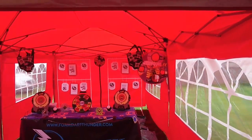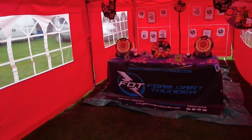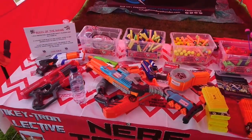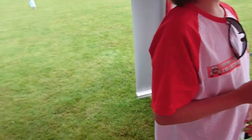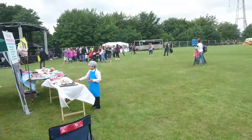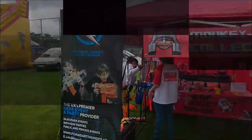We've got all targets down the back, we've got some Velcro targets on the go, we've got our ball catcher there for the rival stuff, and we've got our main table set up here. Just sorting out the blaster rack just now - we've got our selection of blasters here. We're just waiting on people to arrive and it'll be good. We'll get going ready for the day and get back to you later on.